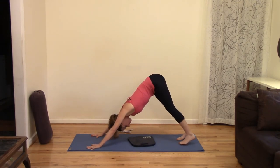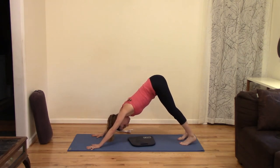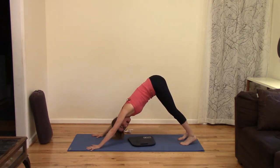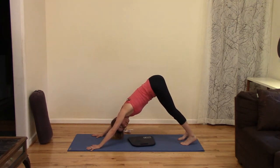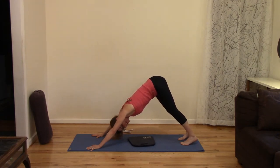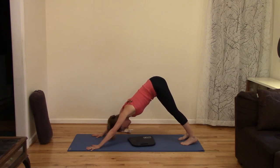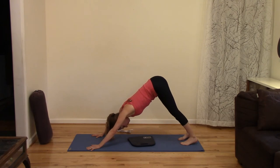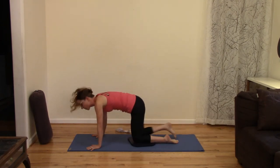Lengthen both halves of your spine really long, press your thigh bones back, bow your head down. If you're a bit more flexible and start to back bend, firm your front ribs in — almost like you would in plank pose — so you don't end up back bending or sagging. Take another slow deep breath, all the way in, all the way out. Then lower down to your knees and stand up on your shins, getting ready for gate pose on the second side.